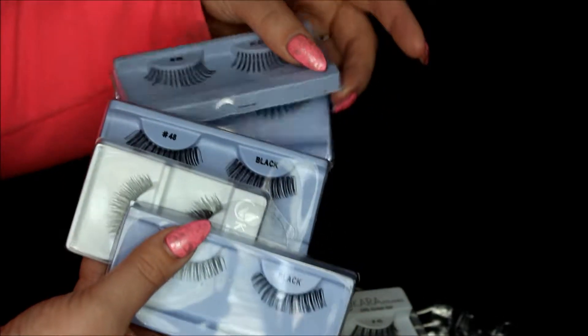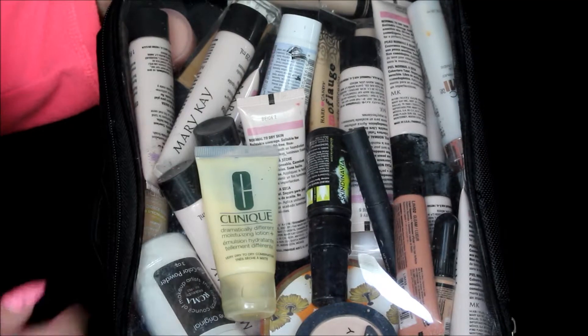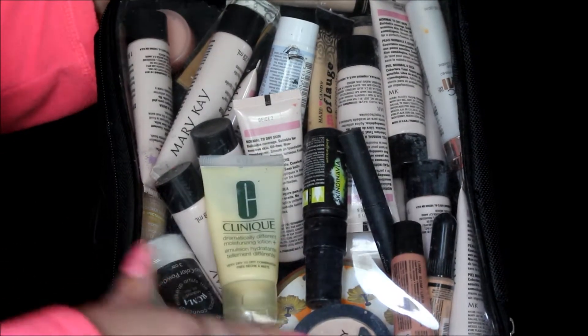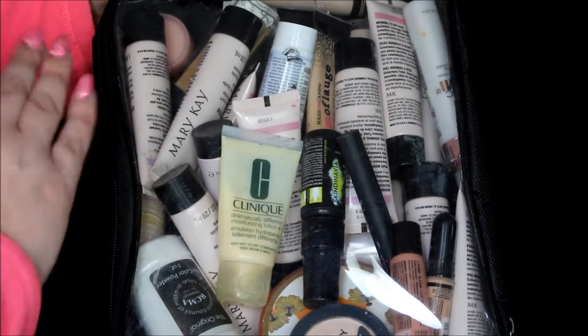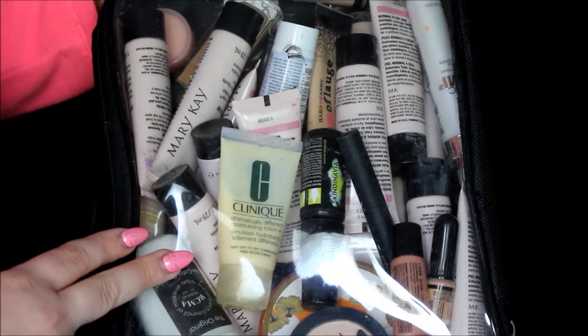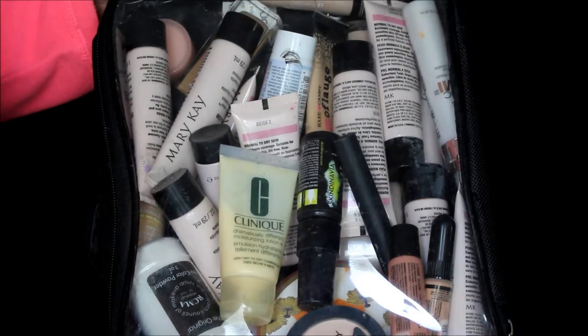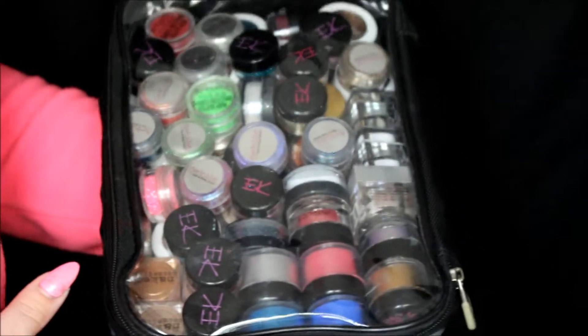Here are some lashes that I have — all different kinds. I try to keep an assortment of lashes because you never know what kind someone is wanting. Here's an overview of this bag: I have a few face powders, concealers, liquid highlighters, moisturizers, setting sprays, primer sprays, and lots of foundation. I have Mary Kay, Maybelline, and Revlon — just an assortment of different stuff.